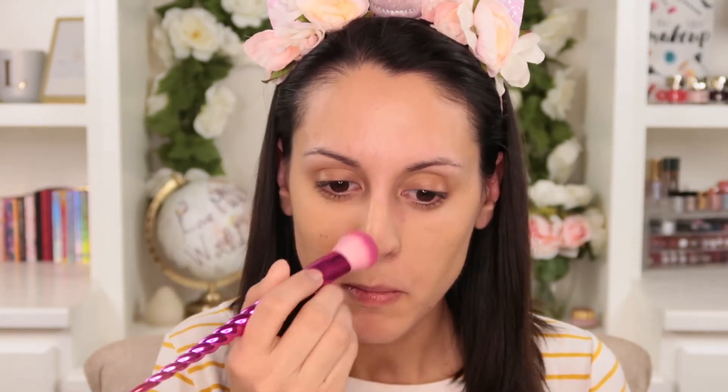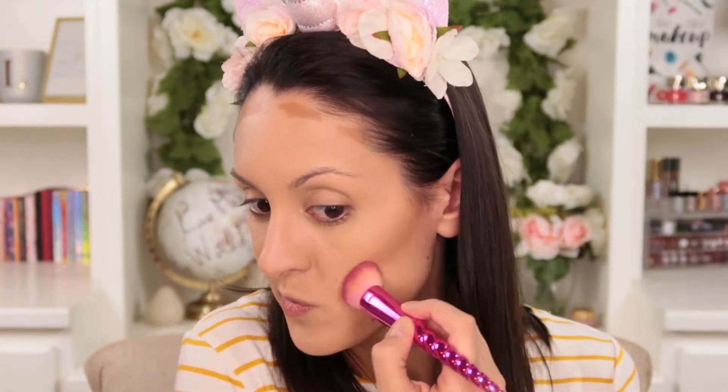The first brush in the set is the complexion brush. This is a nice small dense buffing brush that's perfect for applying your foundation, which is what I did today. However, you can also use it to buff in concealer in your under eye, or if you have any spot correcting to do, you can blend your concealer in there as well.